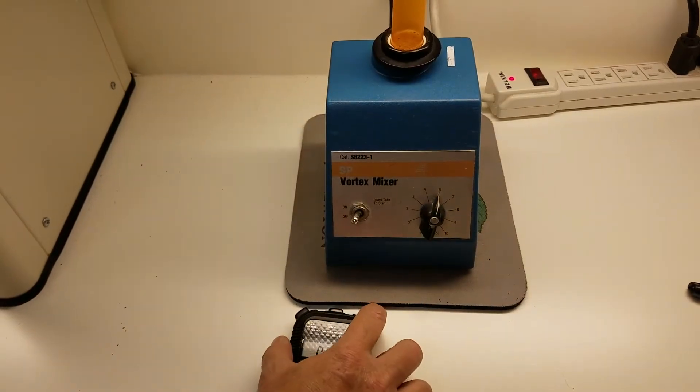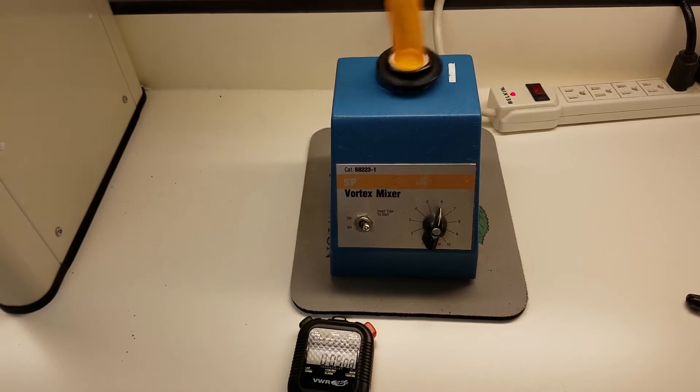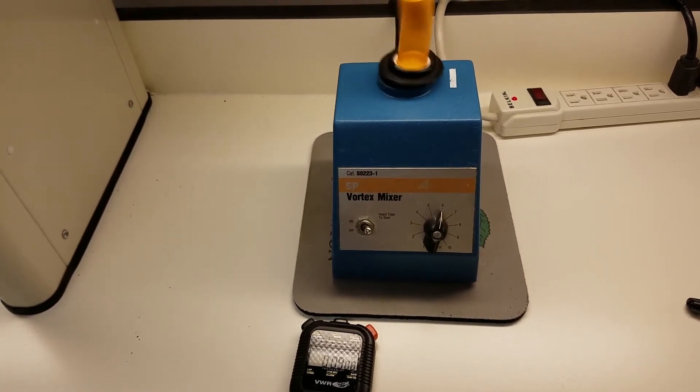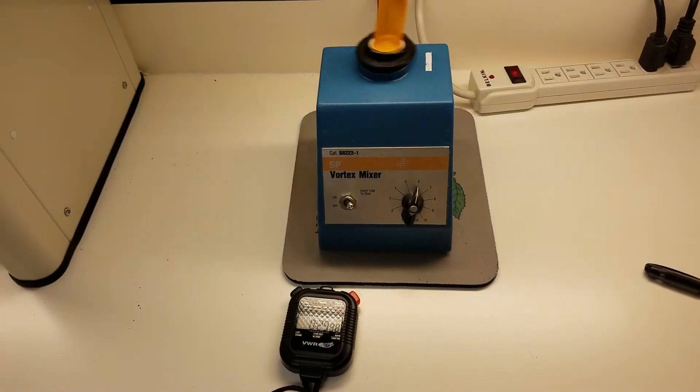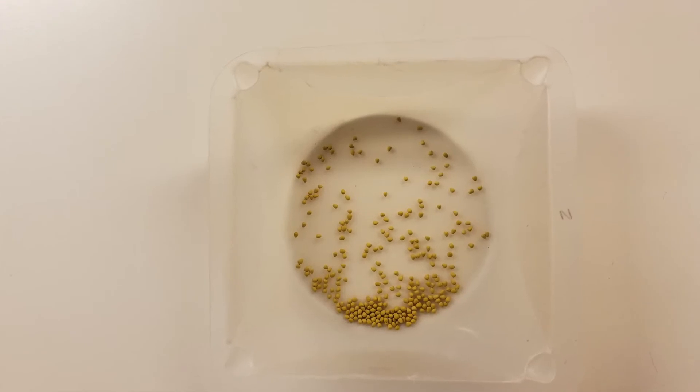The durability test begins with placing a vial of seeds on the Vortex machine and turning the dial to the appropriate setting. When ready, we turn the machine on and let it shake the seeds for 30 seconds. After, we pour the seeds into a tray and look for any fragmentation or dust from the pellet coating.